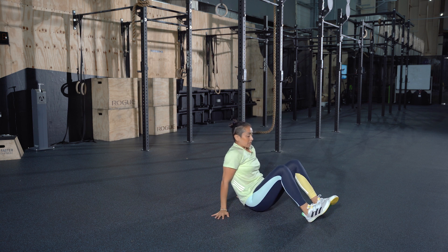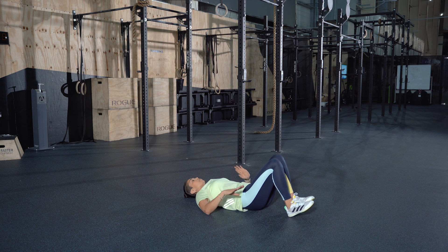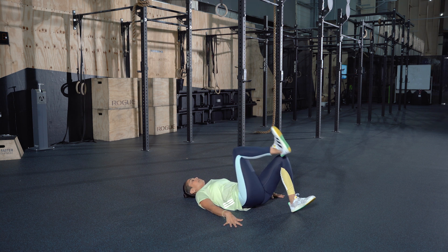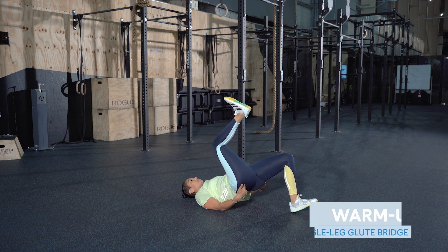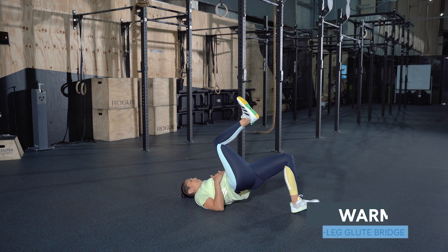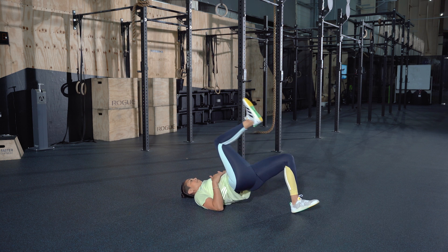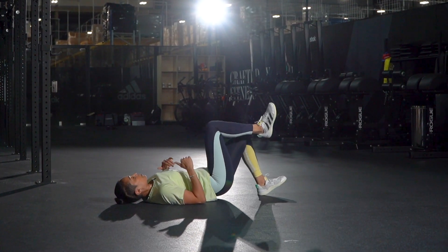We're going to warm up the glutes — lie back down onto your back. Make sure the back is nice and flat. Raise your foot up in the air, lift your hips up, squeeze the glutes, then drop your hips. We're going for six repetitions, anywhere between six to ten is great, and then switch sides.